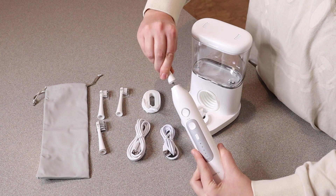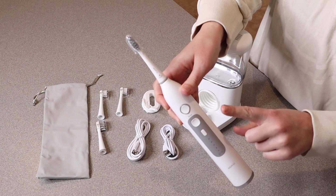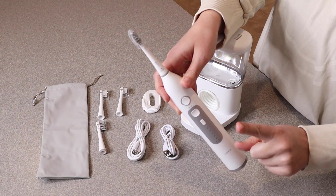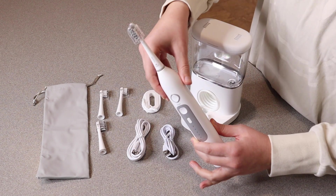In order to put the toothbrush heads on, you're just going to click them on just like that. While you're actually using this to brush your teeth, it does have a 30-second area change reminder where it's going to let you know to switch to a different quadrant of your mouth. There is also an automatic two-minute shutoff so you know exactly how long you've been brushing.